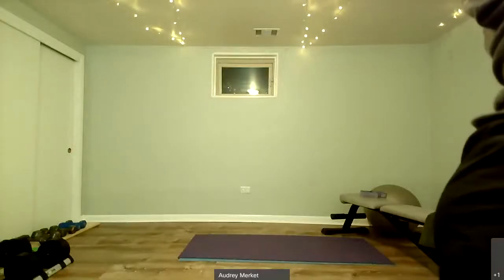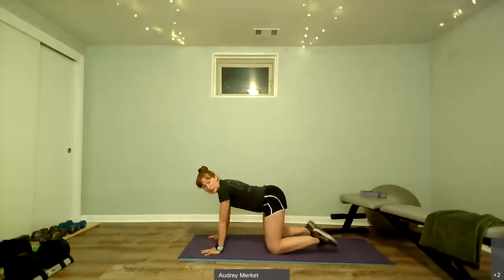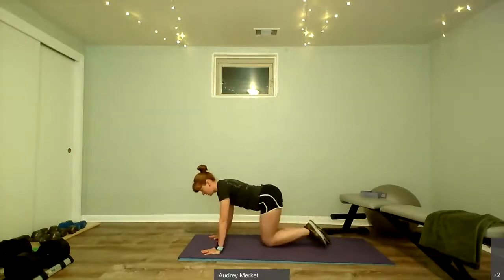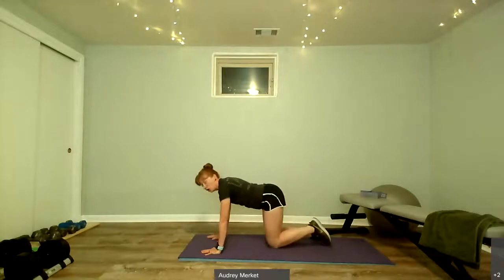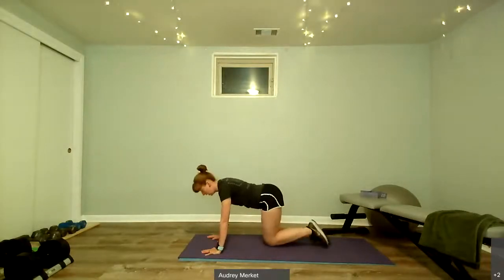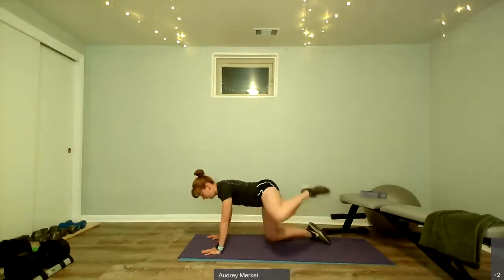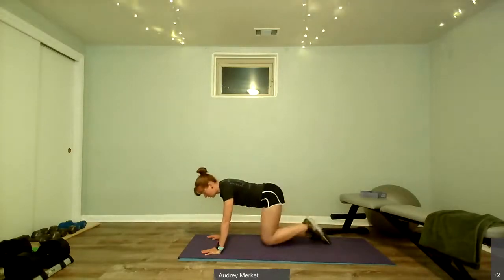We're going to start warming up on the floor this morning, coming to all fours. We'll start with a little hip warm-up: bring the knee out to the side, kick it up, and then bring it down. Up to the side, kick it up, and then down. We're trying to warm up the hip, pressing equally through those front two hands.